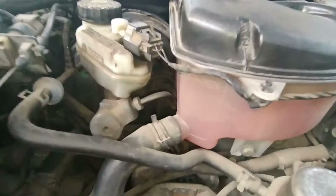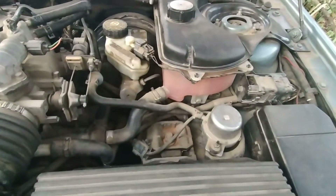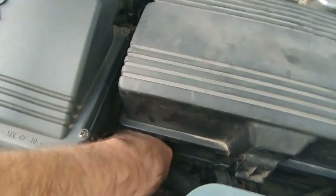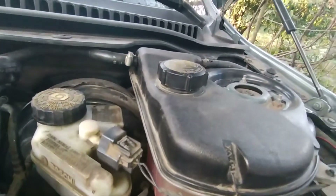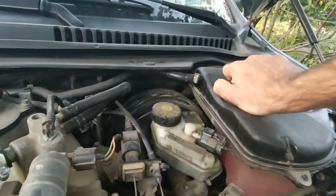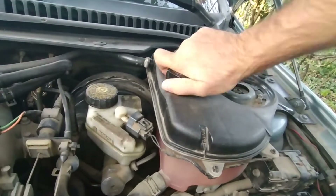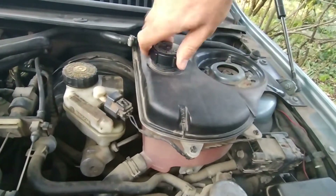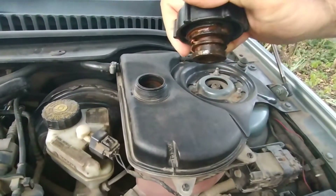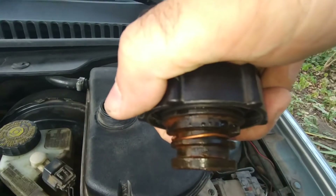I will also show you how I tuned the reservoir cap of my Jaguar X-Type. My car is already 18 years old and I don't want to make it work under pressure. So I removed a valve from the coolant reservoir cap and it now works under atmospheric pressure — it will not be torn from inside, and it doesn't overheat. I just removed the lower seal ring so atmosphere air can flow into the reservoir and vice versa.